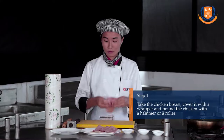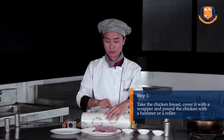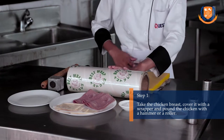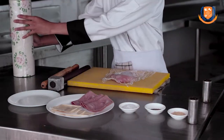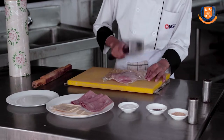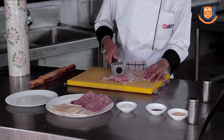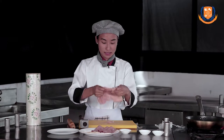Now take a chicken breast and we are going to pound it. Take the wrapper, cover it with the wrapper and pound it with a hammer. If you don't have a hammer you can also use a rolling pin. After pounding, take the wrapper off — the chicken needs to be this thin so that it will be easy to roll.